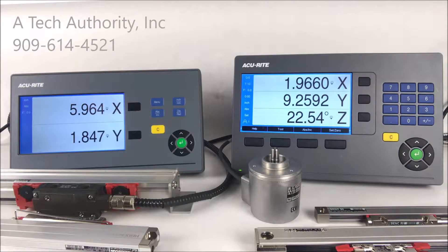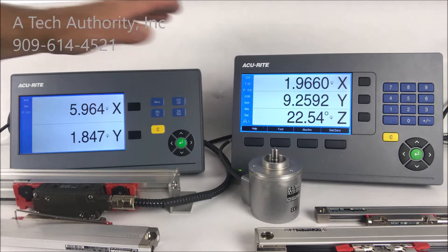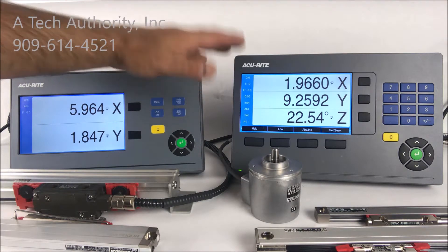Hands down, Accurite is the most popular digital readout manufacturer in the manual machine tool market, and today I'm showing you two of their latest displays: the DRO100 series for basic operations of position feedback, as well as the new full-featured 203 series.